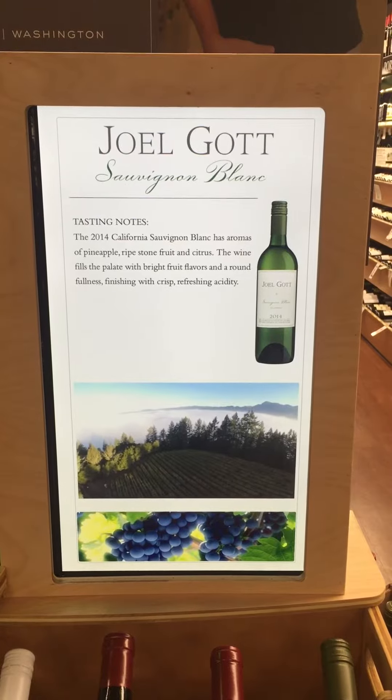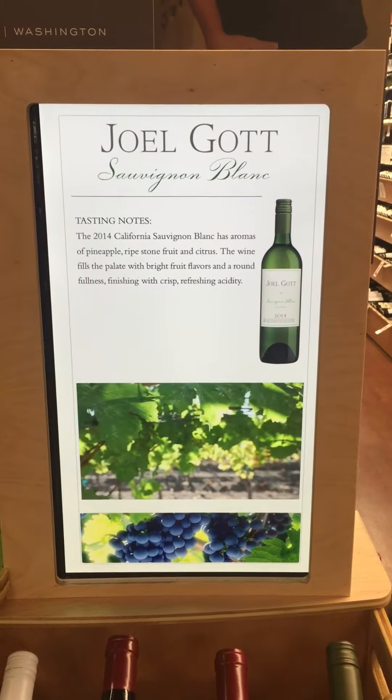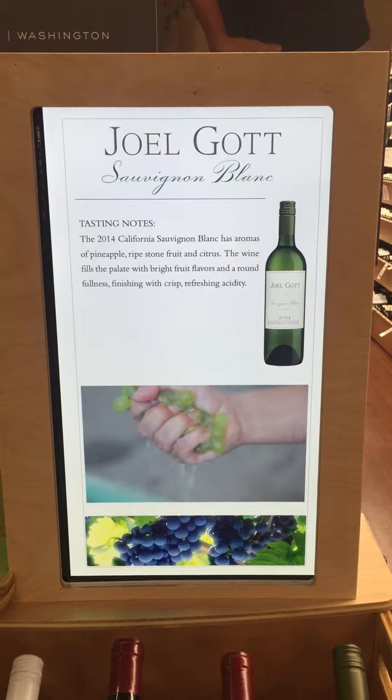Those grapes are affected by cooler temperatures at night and warmer temperatures during the day. The fruit gets really rich, and there's a lot of mouthfeel to it.